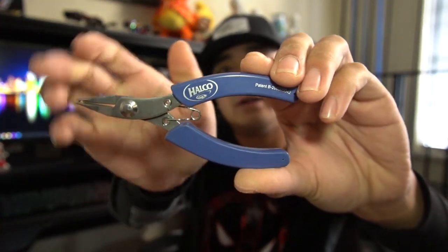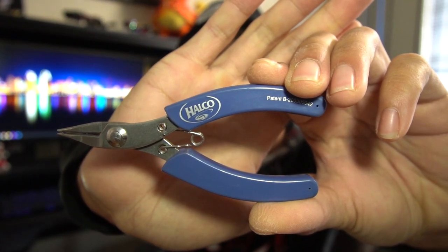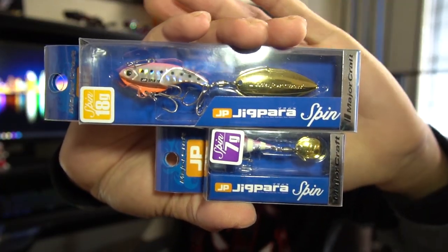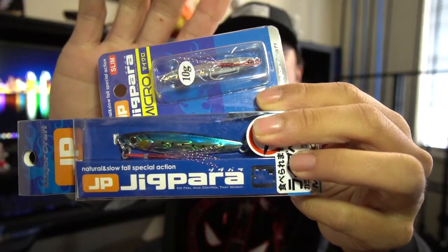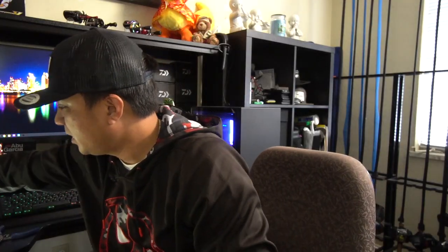First things first, you're going to need split ring pliers. These are the Halco — by far the best split ring pliers you can get on the market for smaller split rings. Not those big ones for surface irons and yo-yos, but this is what I use for small baits like the JigPara Spins, standard JigParas, JigPara Micros, and jerkbaits.